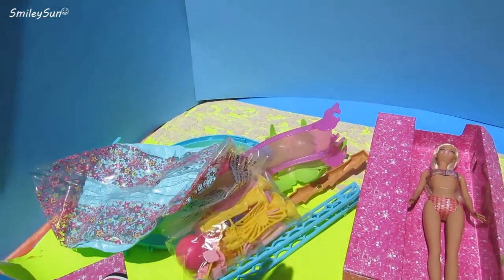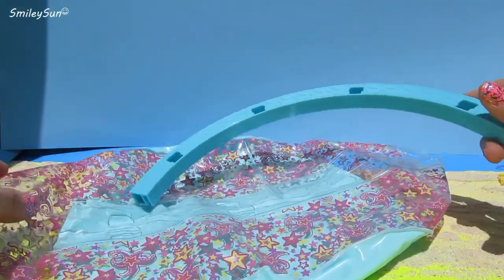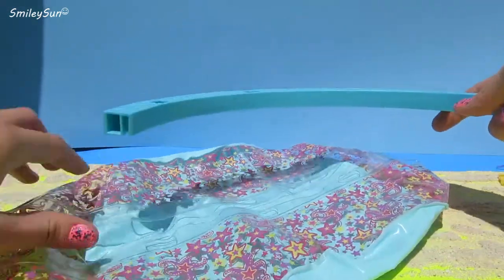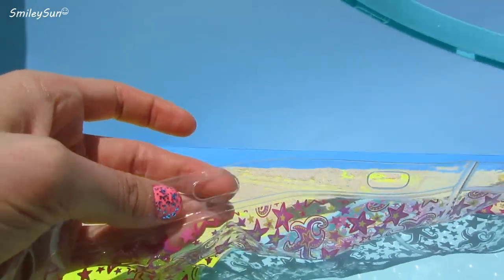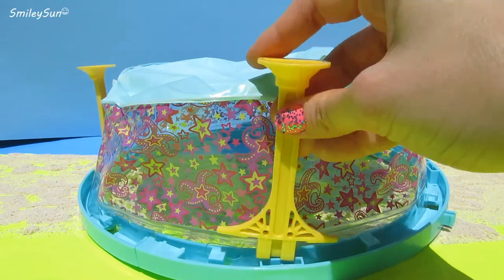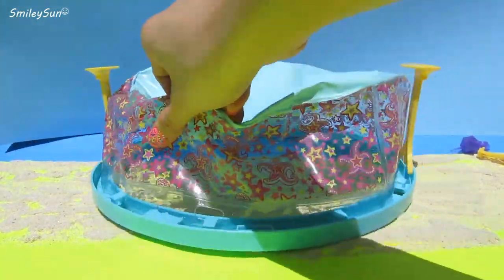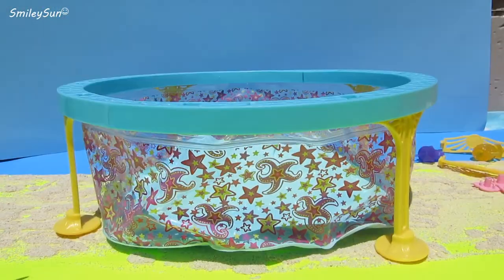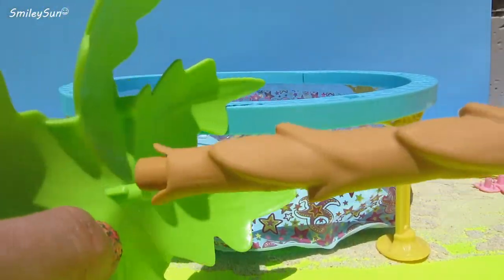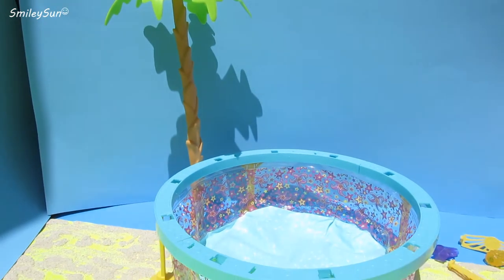Whoa, look at all the pieces! Let's start building our pool. Now we're gonna have to attach this little pool ring over to this little plastic piece here. There we go, all done now. All we have to do is put in the little stilts here so it can hold our pool up. Now we can put together our palm tree — that is so cute!